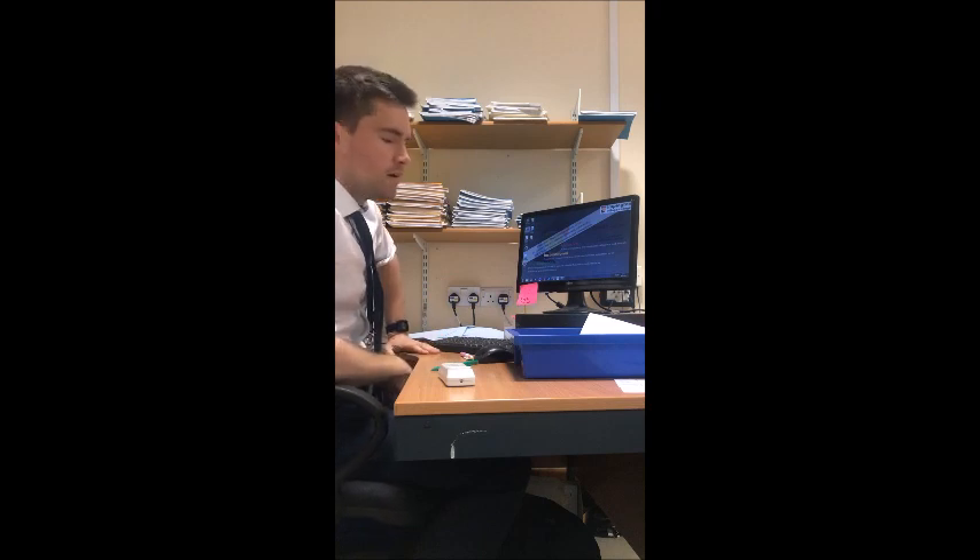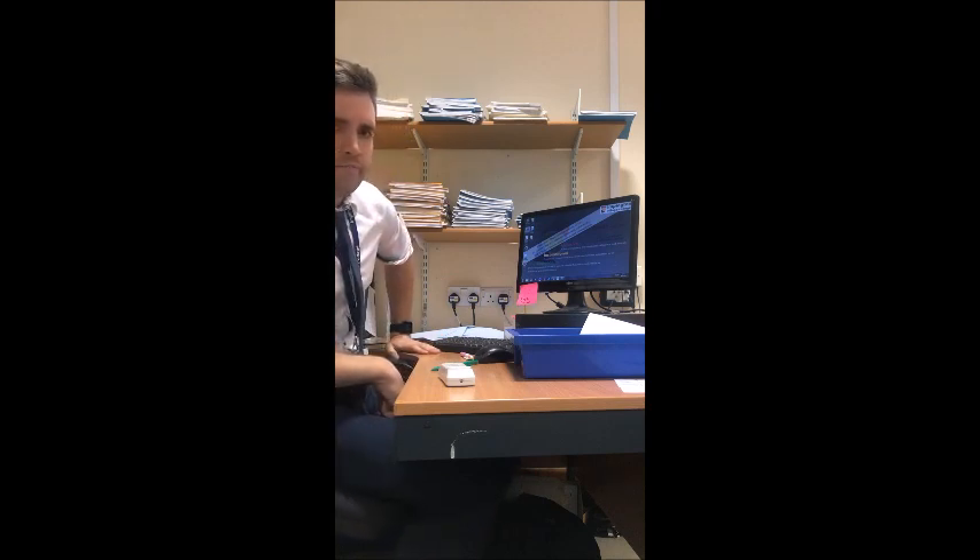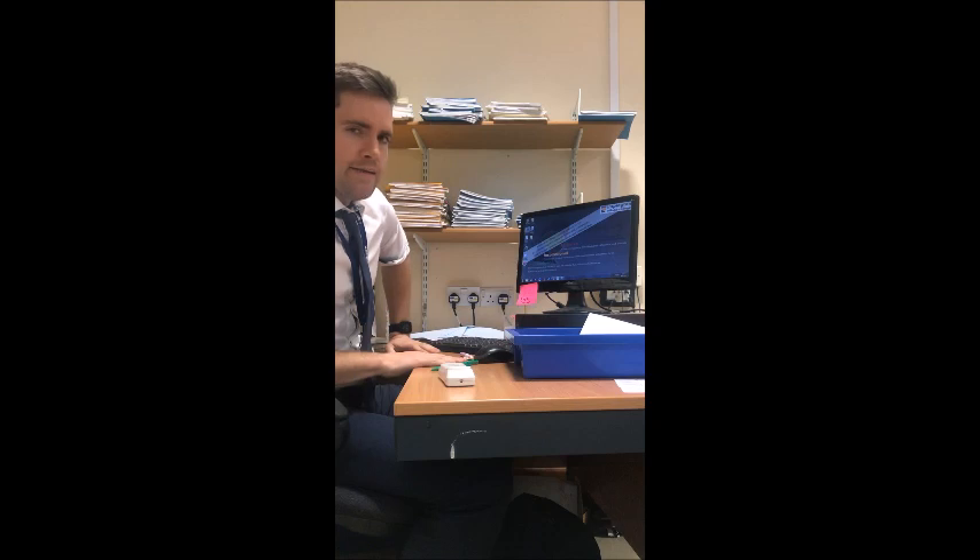This desk is filthy. I've got to stop letting students sit here — it needs to be cleaned.